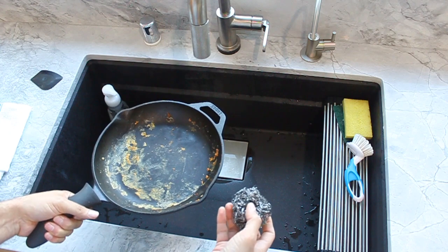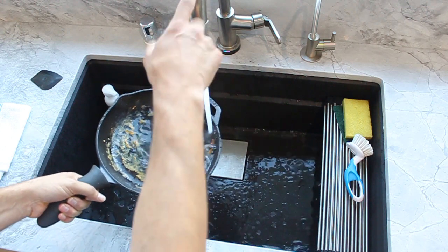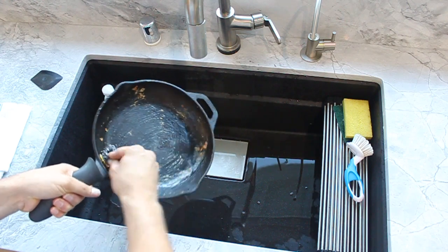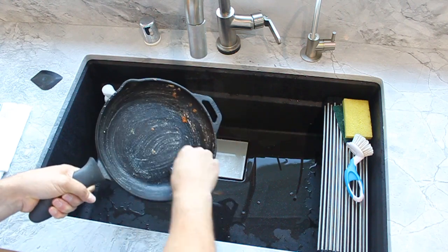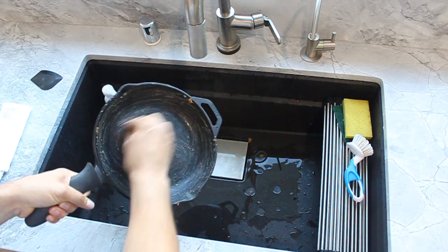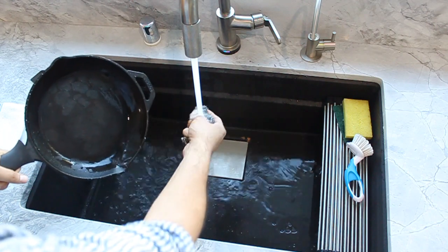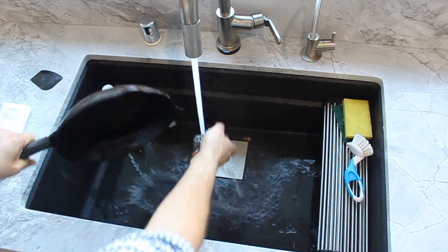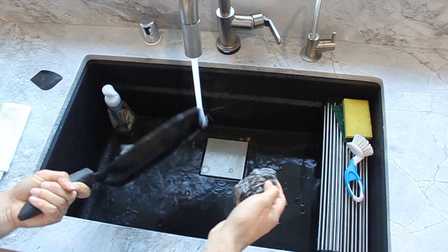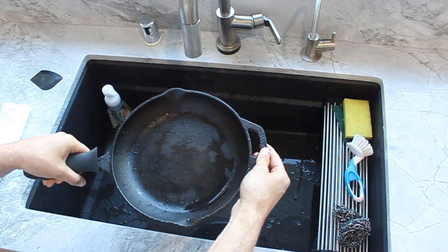So here we have our pan. I'm just going to go ahead and use some water, get it wet, and all we're going to do is scrub all of this off. No soap at all — that will remove the seasoning from your cast iron. Go ahead and give this a quick rinse, rinse off our scrubber as well, get off the edges. And that's it. Here you have a clean cast iron pan.